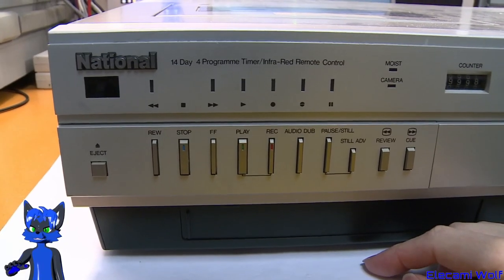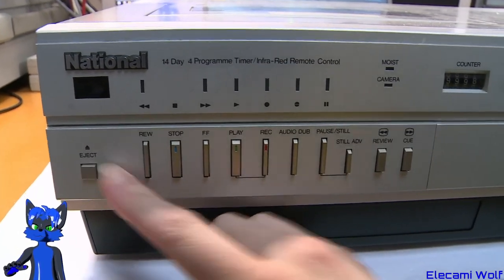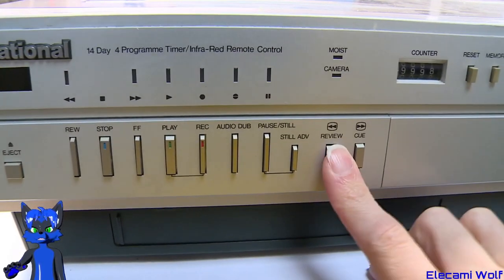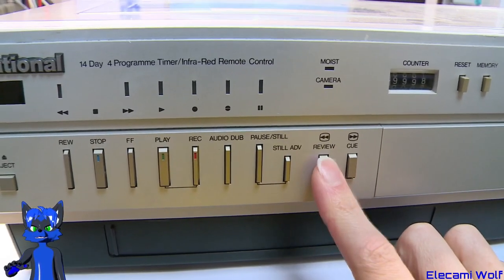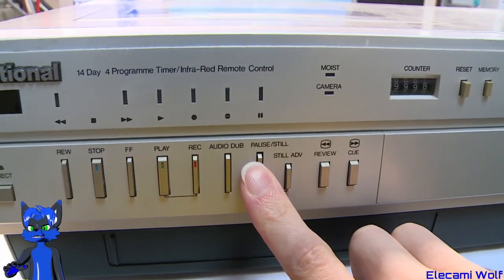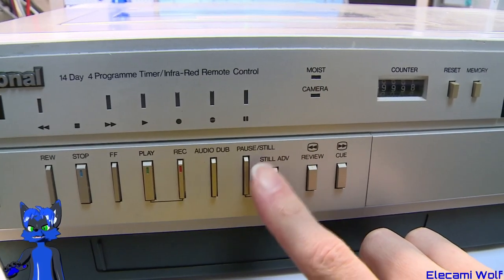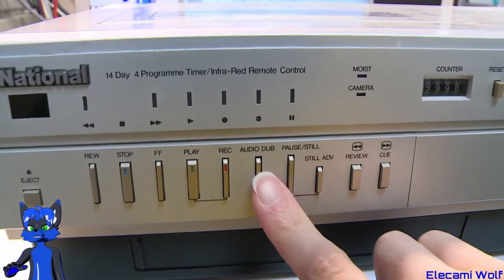On the front you can see there are no mechanical buttons anymore — it's all electronic including the eject. It's now got review and cue modes so you can watch while fast-forwarding and rewinding. There's pause, still advance — instead of that quick-slow thing we saw on the other one — and audio dub.